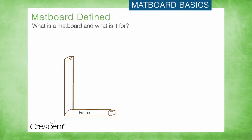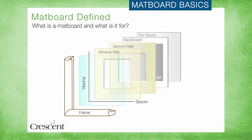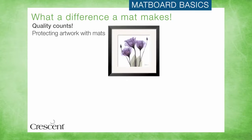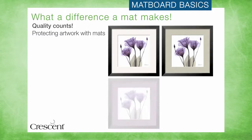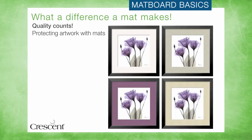At its most basic, a matboard is a component of a framed piece that creates a separation between the glazing — either glass or acrylic — and the artwork, because contact with the glazing can cause damage to the art. When it comes to protecting and preserving artwork, not all matboard is created equal. The materials used in the construction of a matboard have a tremendous effect on how long it will last and how safe it is next to a valuable art print.